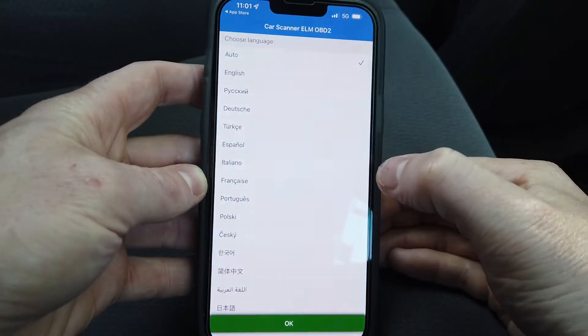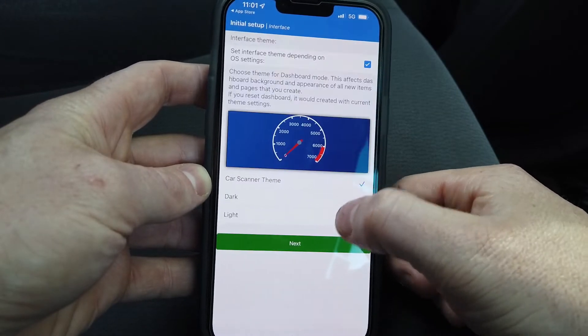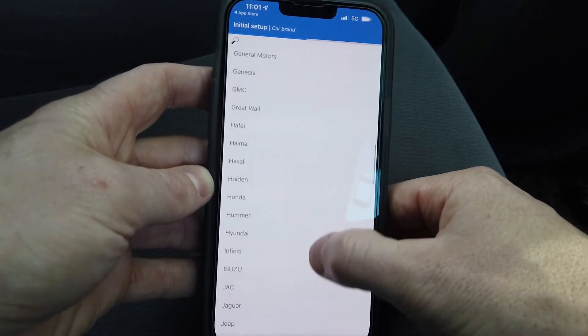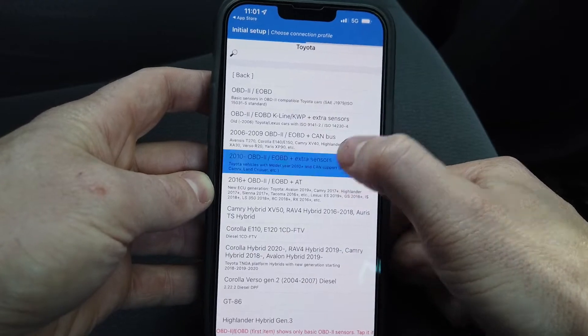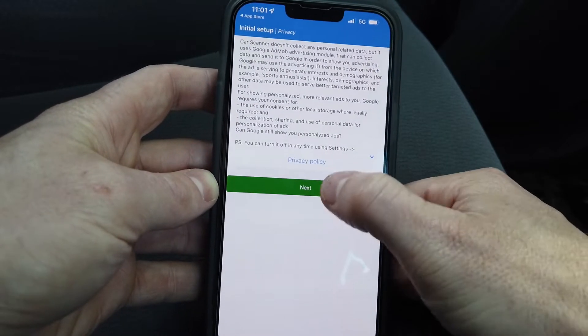Open the app and go through English. You can agree to all the terms — that's fine. You can choose your car. We're in a 2012 Toyota, so select Toyota and 2010 plus. You can enter that information if you want or not.